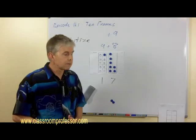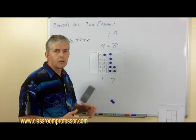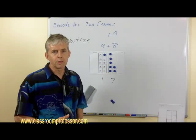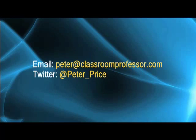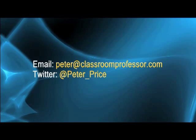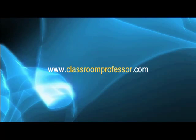As an accompaniment to this podcast, we've got resources you can download: templates for the single and double ten frames, and a couple of worksheets to use with them as well. Thank you for joining us at the Classroom Professor Math Podcast. You can contact me via email at peter@classroomprofessor.com, or follow me on Twitter at peter_price. Visit our website at classroomprofessor.com where we have a free e-book download: 10 Minutes a Day Times Tables Worksheets. If you've enjoyed the show, please go to iTunes and rate it. I look forward to speaking with you next time. Goodbye.